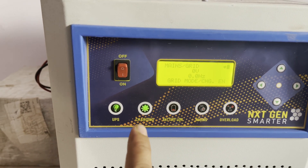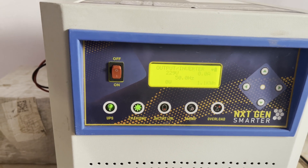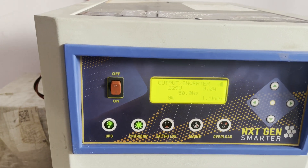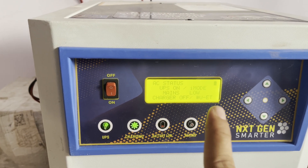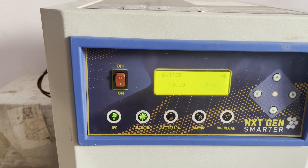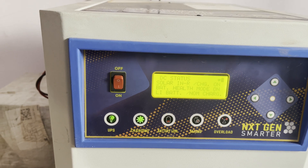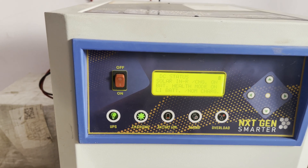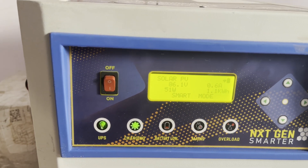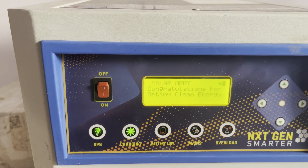I'm using power from solar directly — no mains attached — and it has already started charging from solar. It's 7:30 in the morning. This display keeps rotating and shows us the status. Right now the battery is getting charged with 0.4 ampere current, and the solar panel is generating around 51 watts.